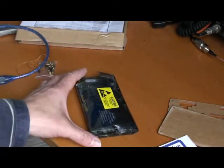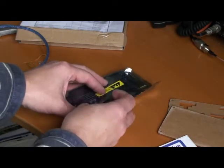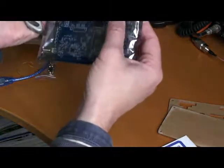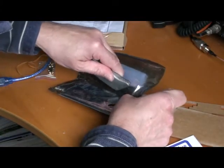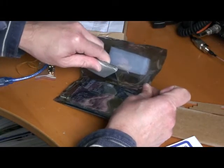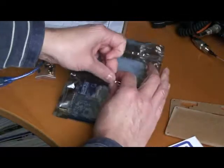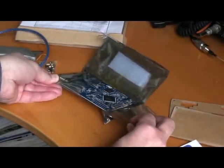So let me just open that. It's quite tricky opening this bag — probably not the recommended way of opening it. There we go.